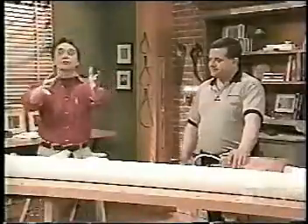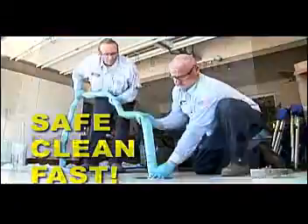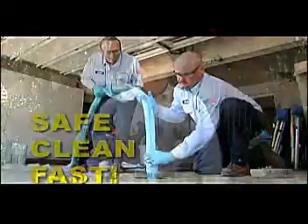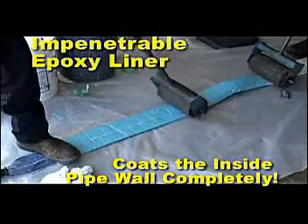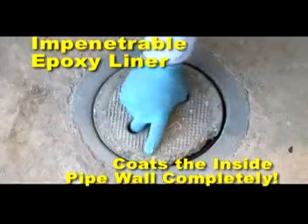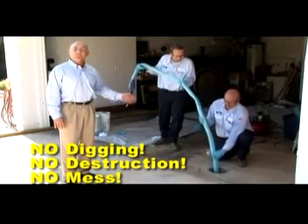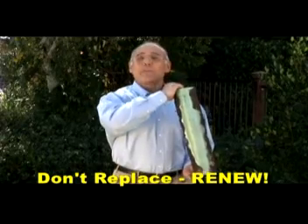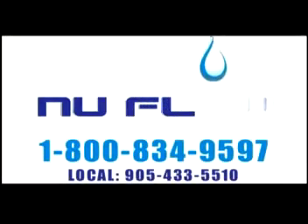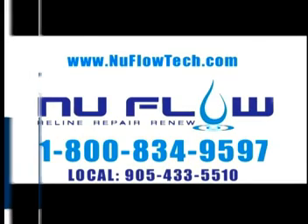Phil, thank you very much. Technology has gone all the way down the drain. Renew with New Flow — the patented New Flow process restores pipes better than new. By applying an epoxy coating to the inside of the pipe, the water never touches metal again. No digging, no destruction, no mess. So don't replace — renew with New Flow. Call 1-800-834-9597 for an in-home consultation.